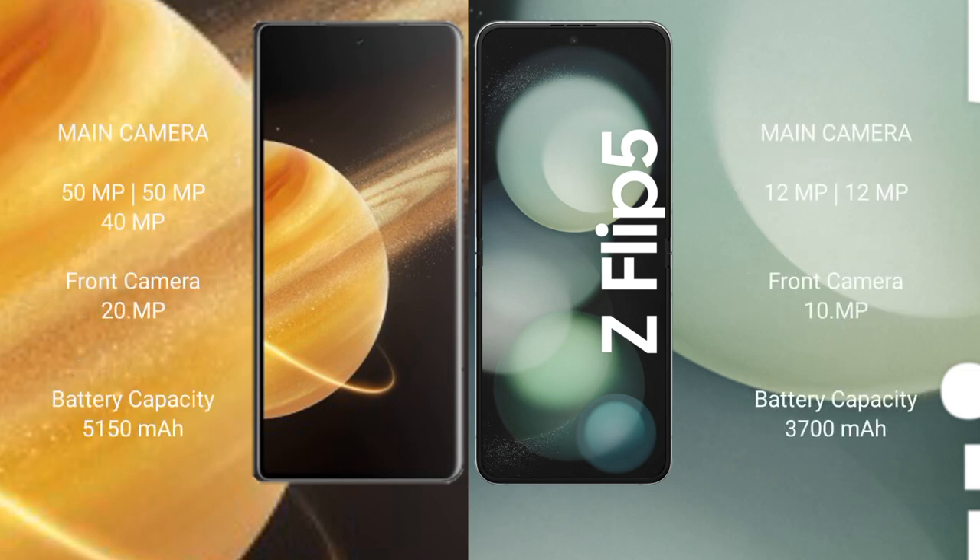The Honor Magic V3 features a rear triple camera setup: 50MP plus 50MP plus 40MP, and a 20MP front camera. The Samsung Galaxy Z Flip 5 has a rear dual camera setup: 12MP plus 12MP, and a front camera.